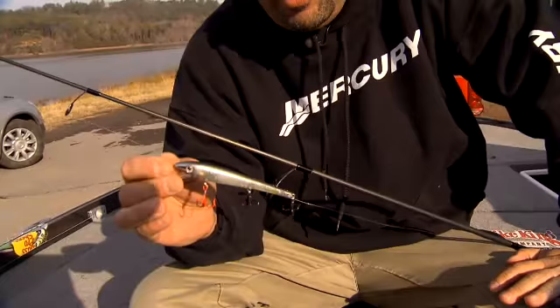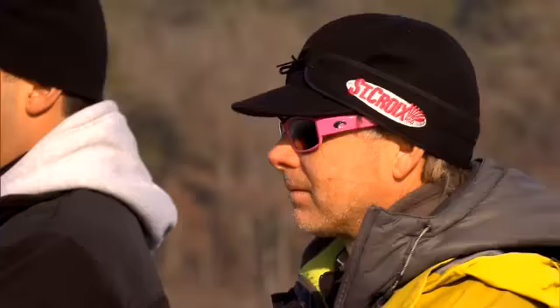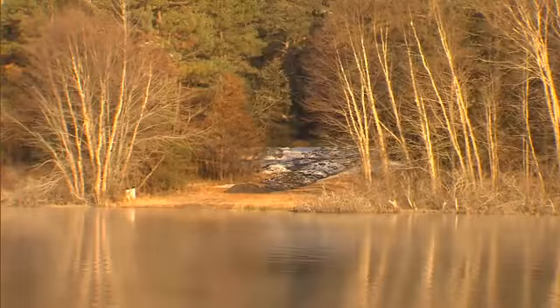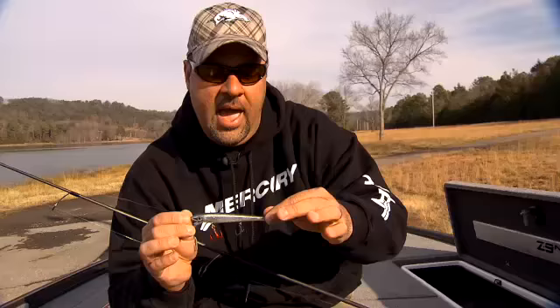Wow! Fishing a little watershed lake right outside of Little Rock, Arkansas. Today was probably one of the most specialized techniques we've done on this whole show — fishing with Kevin Short in very deep water: 15 to 25 feet, and cold. I'm talking 39 to 41 degree water temperature.